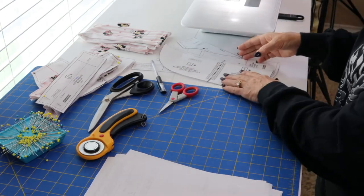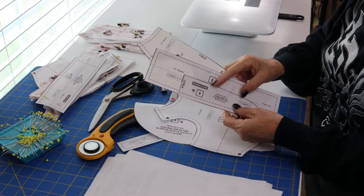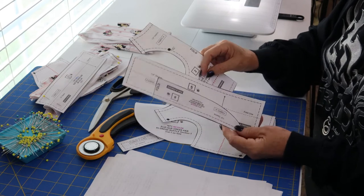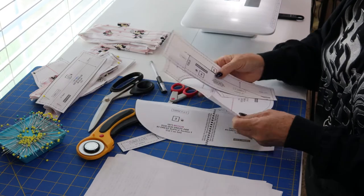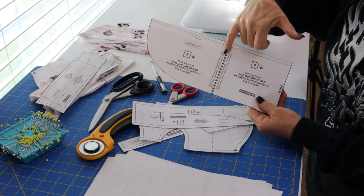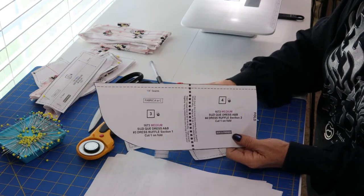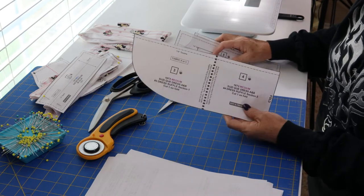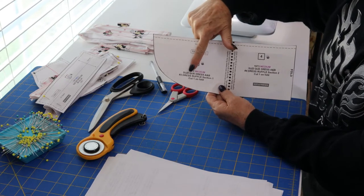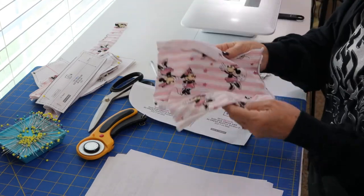First, print off your pattern pieces and make sure you print them in actual size — don't let your printer change it to fit to page. Some pieces print in two separate parts; match up the square dotted line and tape them together to make one pattern piece. Once your pattern pieces are made, follow the layout plan in the pattern. It tells you what fabric to cut and how many — this one is cut one on the fold.